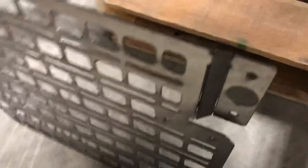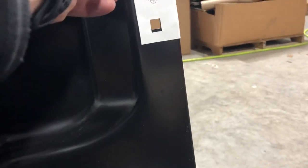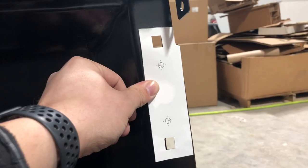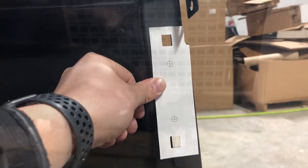I've got our panel cleaned up here. I put these two bends in there — pretty straightforward. I held it up and it fits pretty close. What I'm going to do now is I went and made a drilling template. I'm going to tape this in place, mark the hole locations, drill them, and install the threaded inserts.